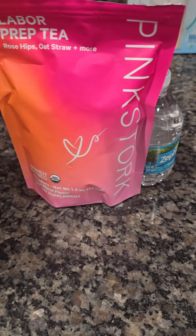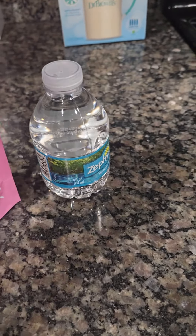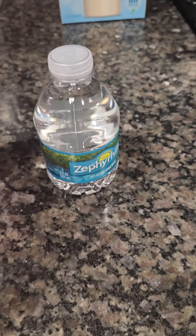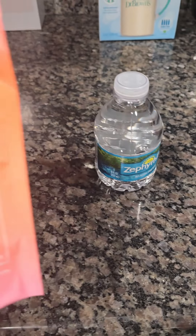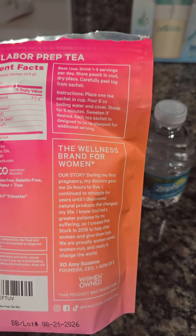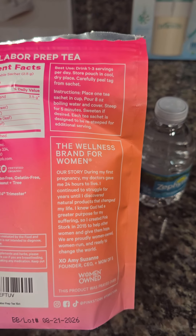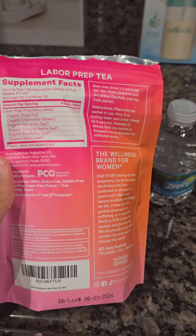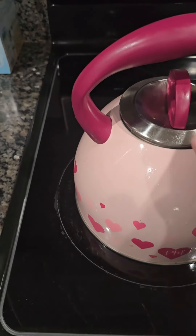Happy nesting! Your girl is 37 weeks today, so I'm going to be trying the Pink Stork labor prep tea. You'll need eight ounces of water and one sachet. It says you can use one to three servings per day, store in a cool dry place. It's supposed to prepare you for labor.